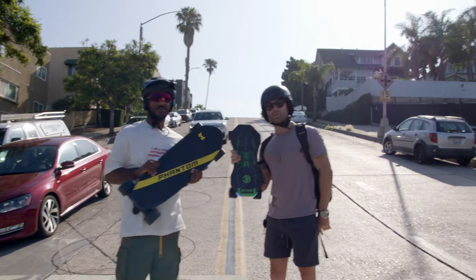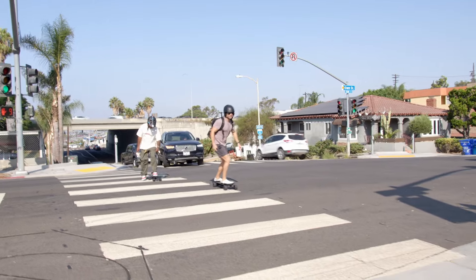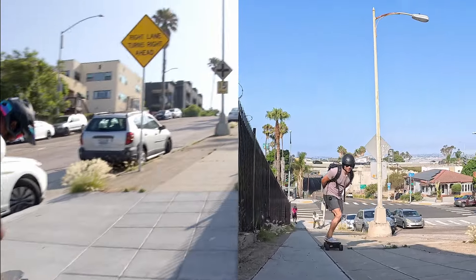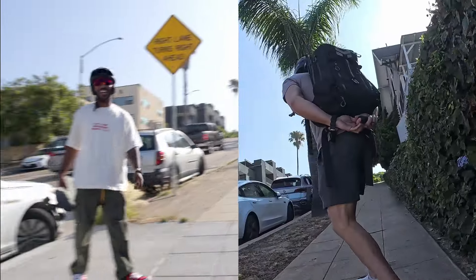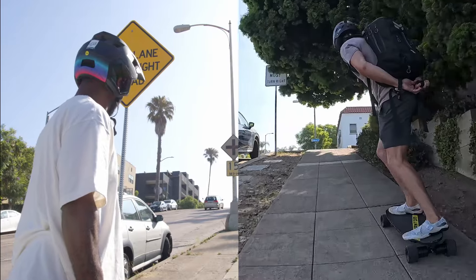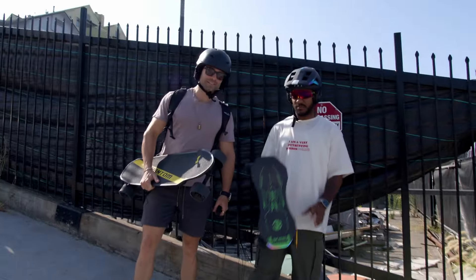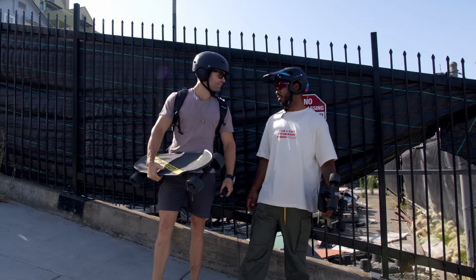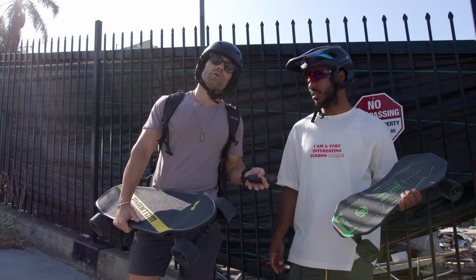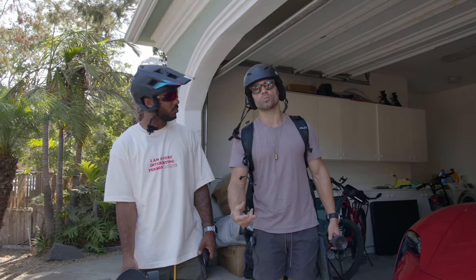Test number one: the hill climb test. Who can get up this massive hill the fastest on their electric skateboard? There's no way I'm going up this hill on the cheap board. The Phantom takes it easily. One point for the Phantom on the hill climb.